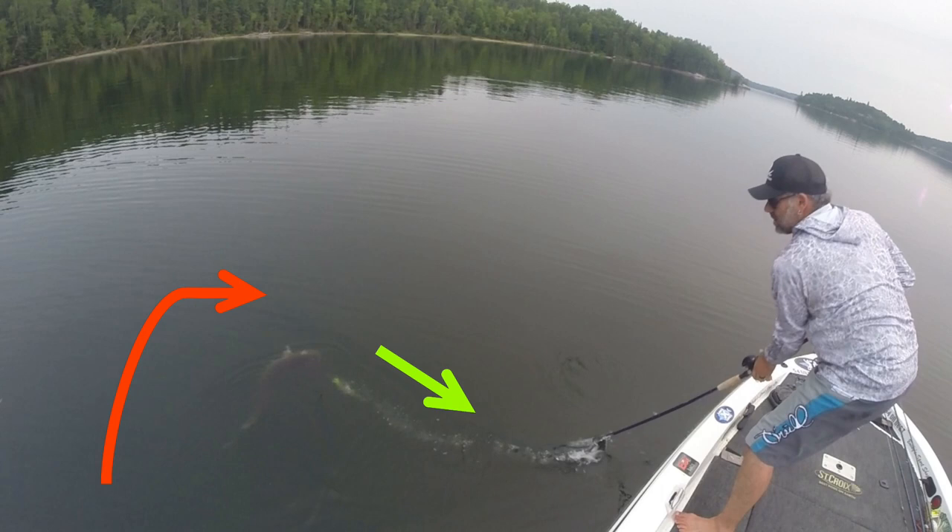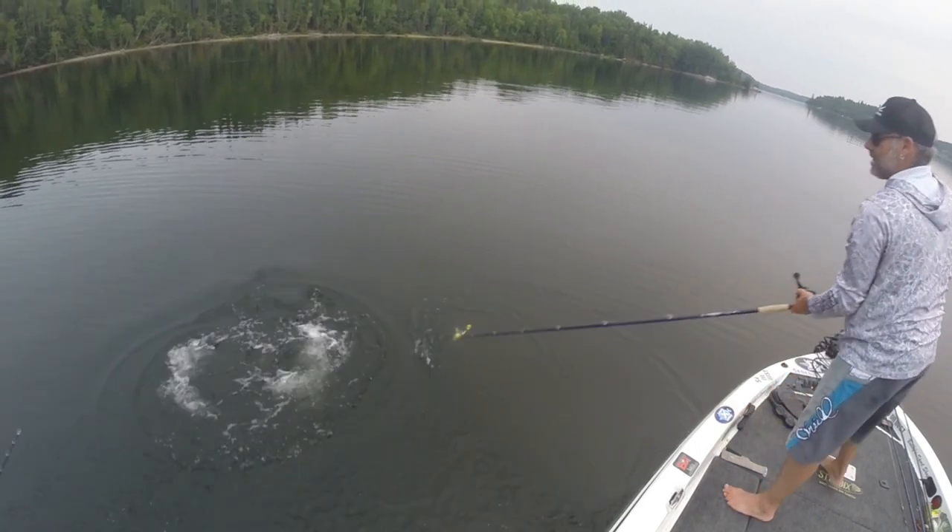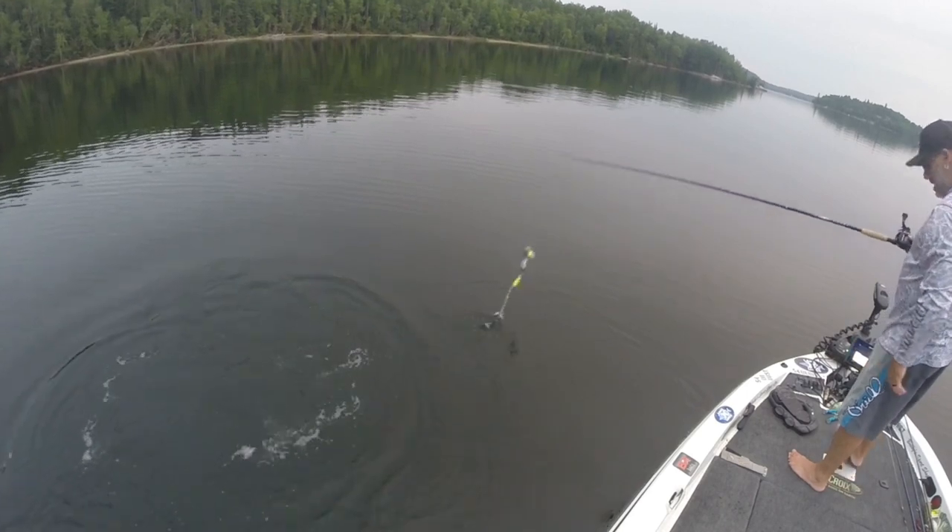As that fish thrashes left and back right, I'm trying to hook set at the same moment and it just spits the hook. The only thing I could have done differently is pulled down to my left to drive that hook back into the fish's face — but in real time that is so hard to do. The nice thing about having video is we can go back, see these mistakes, and try to adjust. By learning from our mistakes we can be better moving forward.